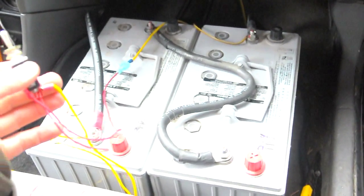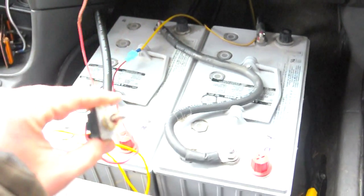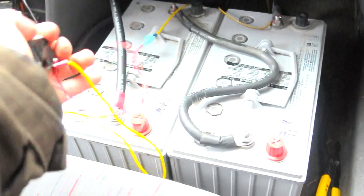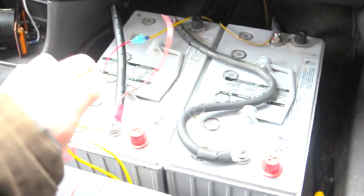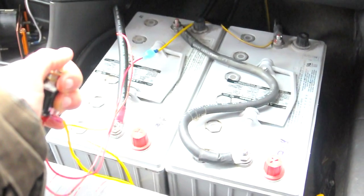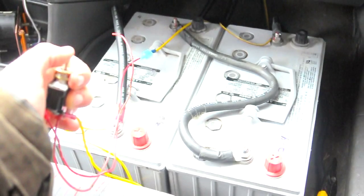Here you can see the two extra batteries that are just sitting in the floor of the passenger seat. I also have a switch which is rigged up — this is a high voltage momentary-on switch — and that engages the coils on the reversing contactors to turn them on and off.